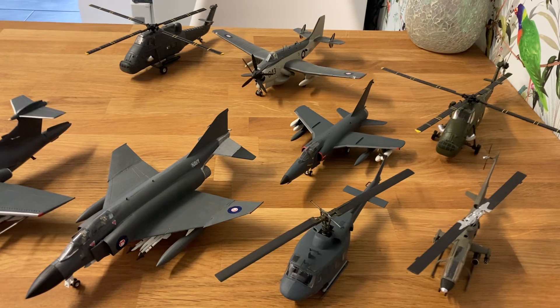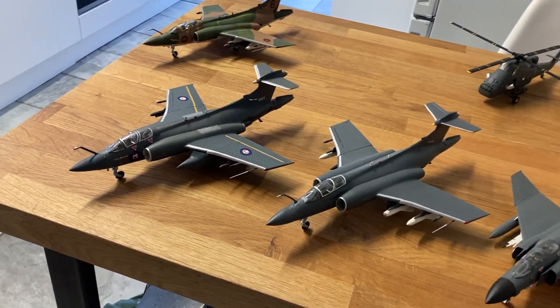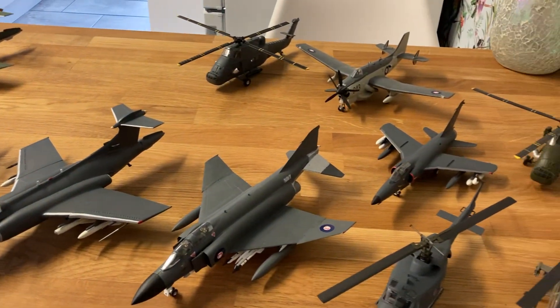I think it was the year Callaghan was replaced by Thatcher, but I'm not quite sure. However, for Madagascar, it was a good year because they were continuing with their carrier capability, and they found a load more aircraft in a box in the loft, which I'd completely forgotten about.